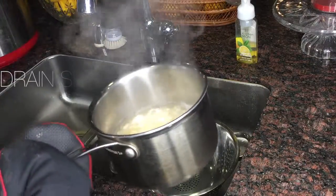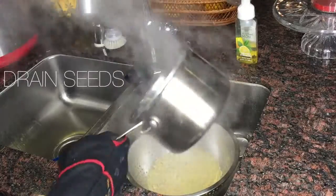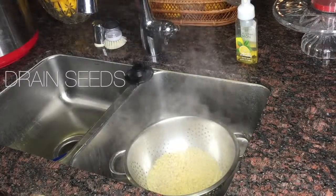Next, we're gonna take our pot that was filled with the seeds and drain them, getting all the water out and making sure that they are free of any water.